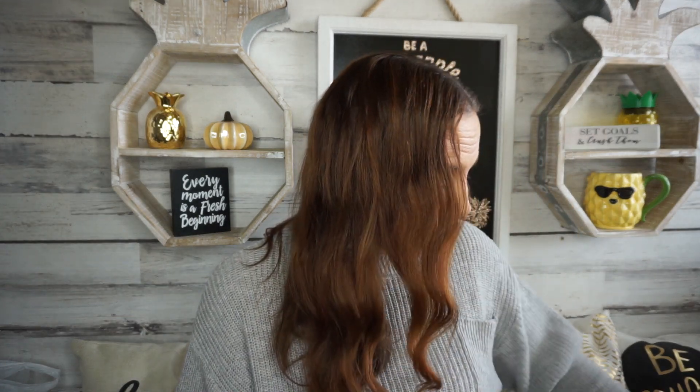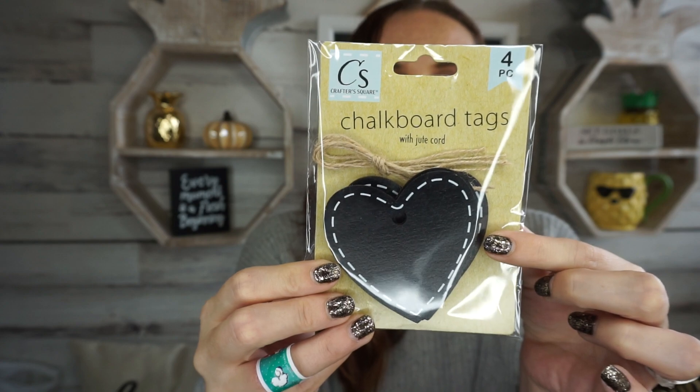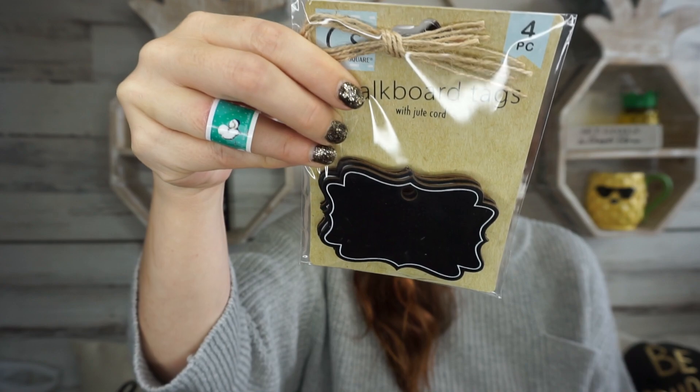Also in the Crafter Square section — I'm telling you guys the whole aisle was just stocked and they were still stocking it with all this craft stuff. I bought two of these; I thought they were really pretty. It's by Crafter Square as well — you get four pieces and they're basically chalkboard tacks. I picked up the hearts, I thought those were so cute, and then they also had another style.